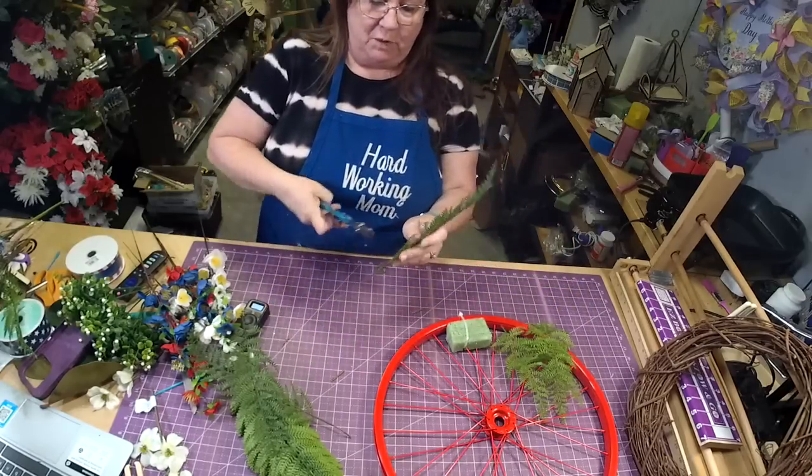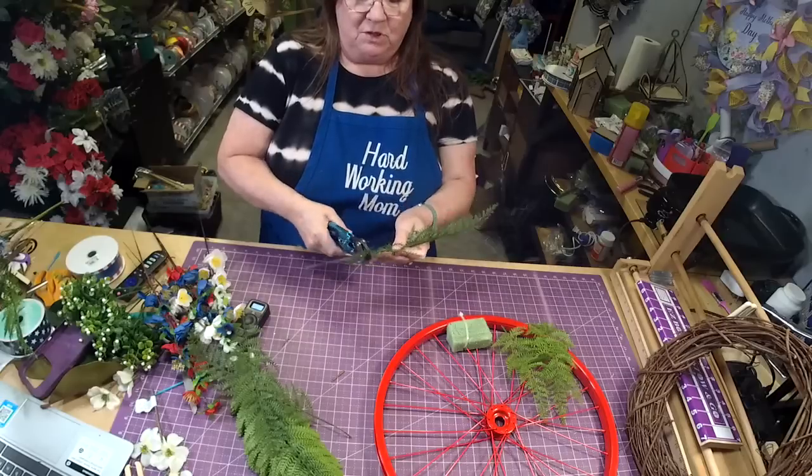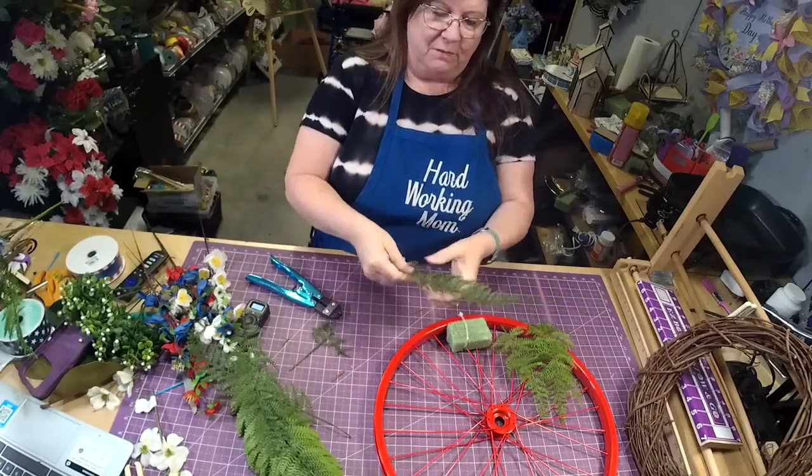This one is a bigger one, but what I'll do is just cut it back a little bit and then pull a couple pieces off the bottom. Same thing with this one.